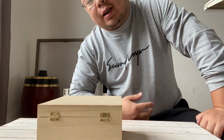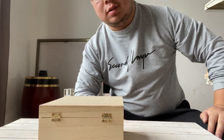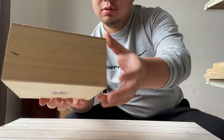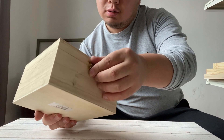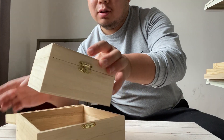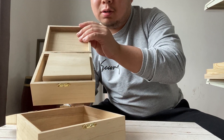They say life is like a box of chocolates — you never know what's inside the box. It is true. Look at this box. When you open it, it's another box. And when you open it, another box.